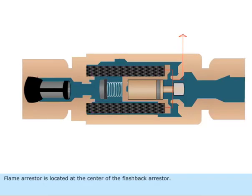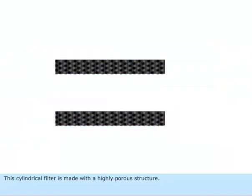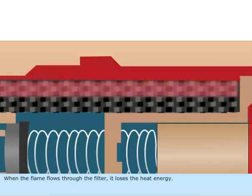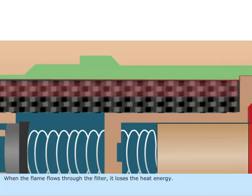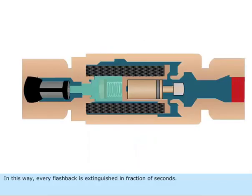The flame arrestor is located at the center of the flashback arrestor. It is a hollow cylindrical filter made of sintered stainless steel with a highly porous structure. When the flame flows through the filter, it loses heat energy, and in this way every flashback is extinguished in a fraction of seconds.